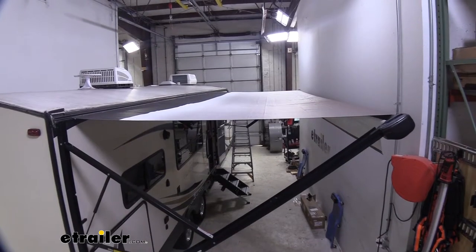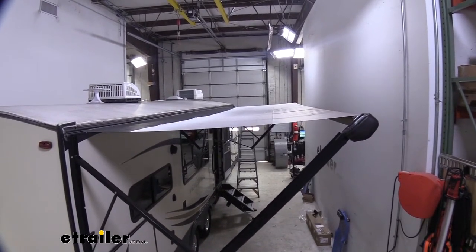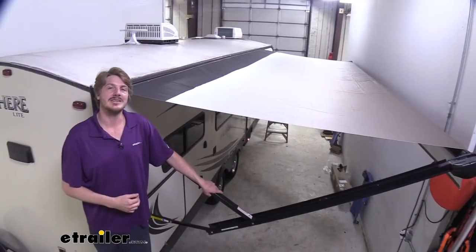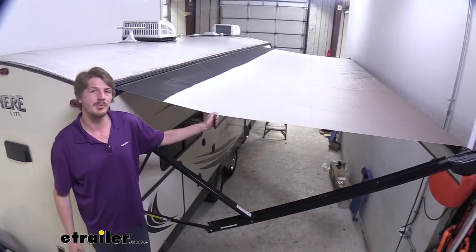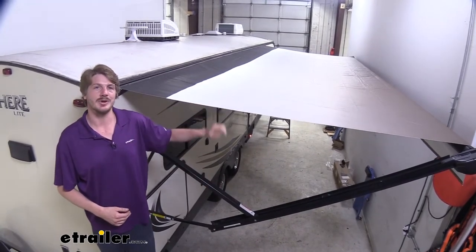Not all fabrics from Solara will have the Solara shield, so if that feature interests you I would recommend verifying in the product description that it has that feature before you check out. We're going to be covering in detail how to measure and determine the appropriate size for your trailer, as well as detailed steps on how to get that old fabric removed and your new one installed.